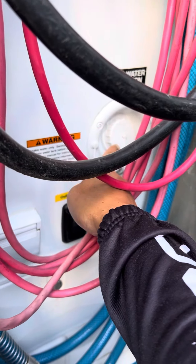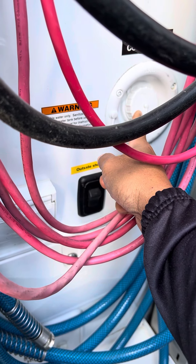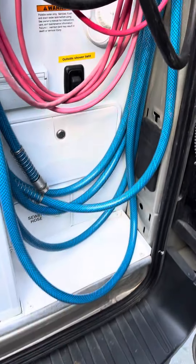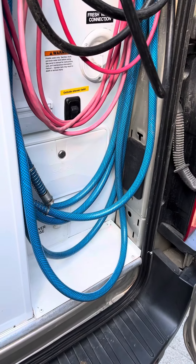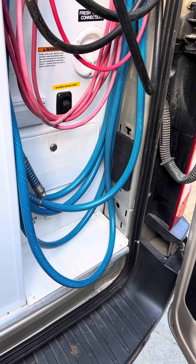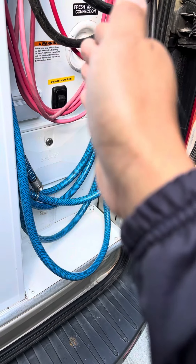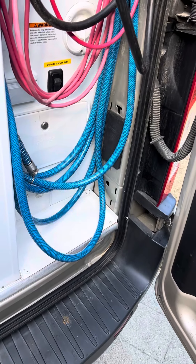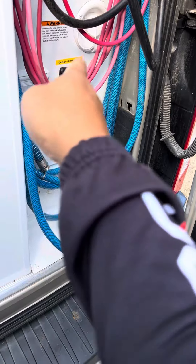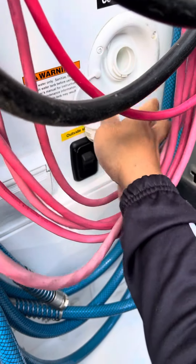This is a fresh water tank. You use your garden hose to fill the water up in here, to allow you to have water off-grid. This is a separate tank from the water line from the city — they're completely different systems. This has to be filled individually. By plugging into the city line, it doesn't fill this one, so you just have to open it up with a garden hose and fill it.